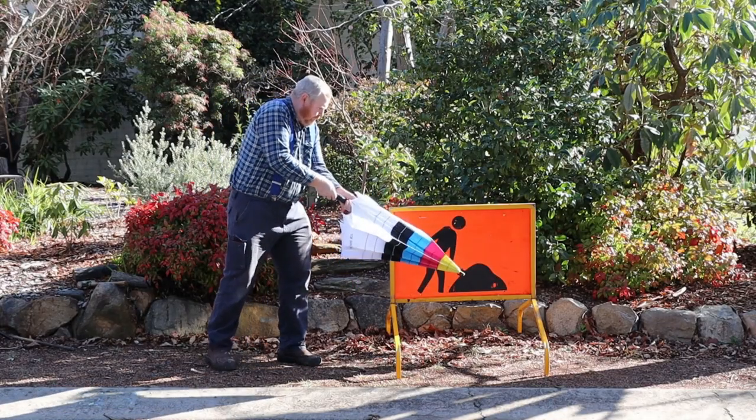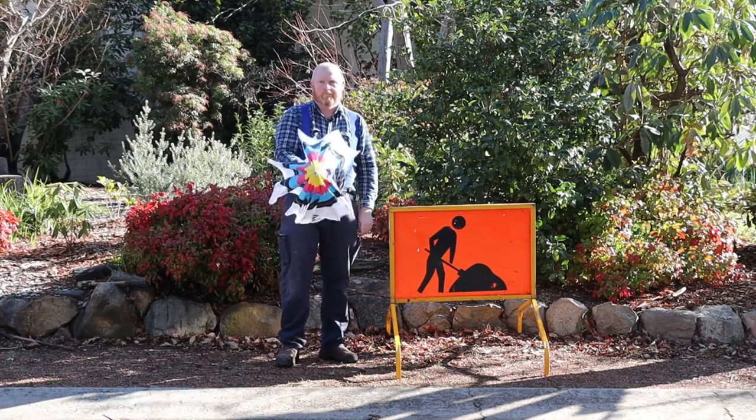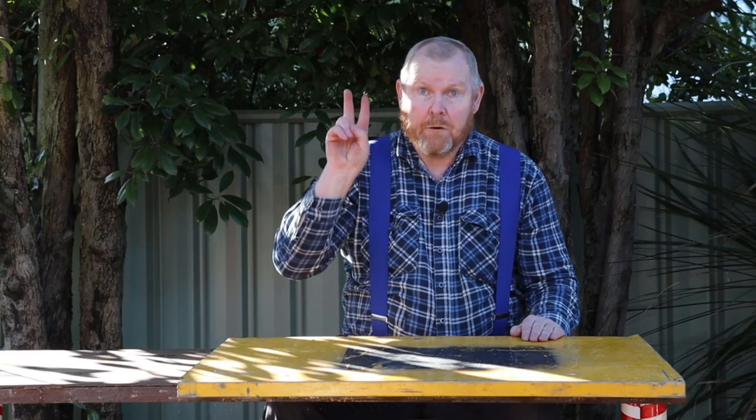I don't know about you but these signs have always looked to me like someone struggling to open an umbrella. Unfortunately I only got two legs which is enough for one of these signs, so today we're going to use some scrap metal and make another set of legs.